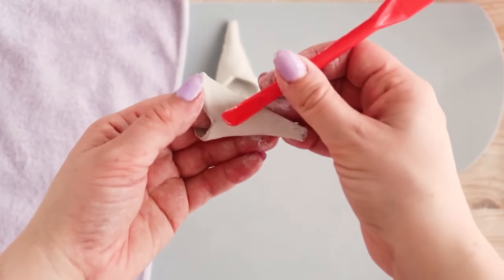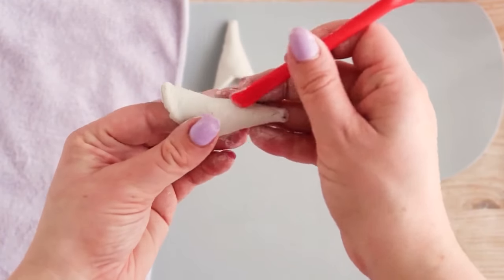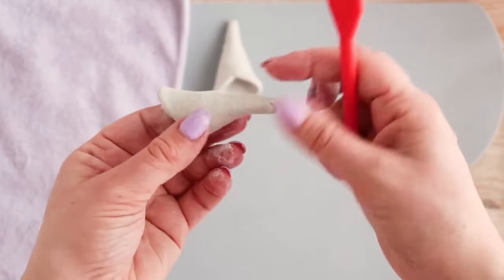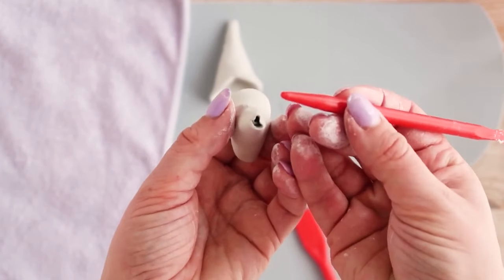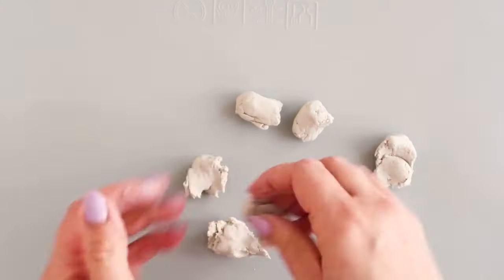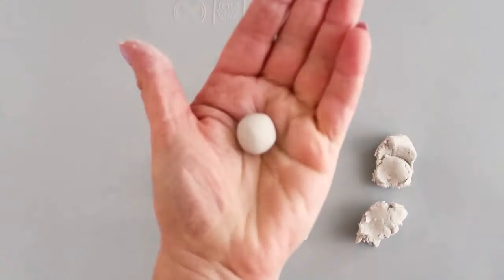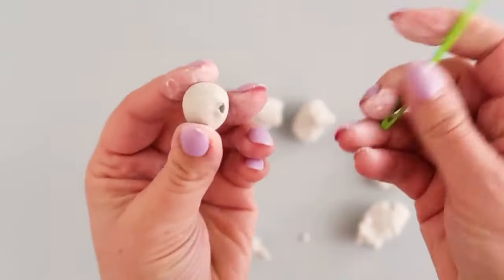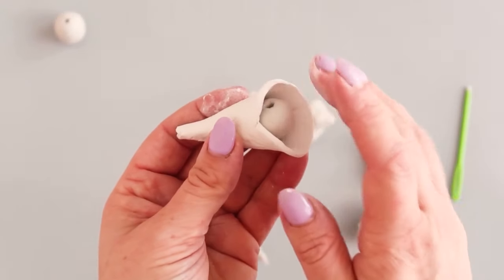Repeat this process until you have 18 cones. Remember to keep any circles you aren't working on under a damp cloth, and if you run out of circles, cut more clay from the block as and when you need it. Now pinch and roll 18 small balls around 1–2cm in diameter and use the needle to make a hole in the middle. Make sure the hole is as wide as the eye of the needle, and ensure the beads are also small enough to fit inside your cone shapes.